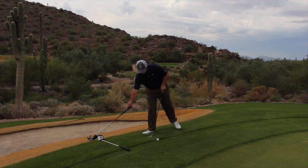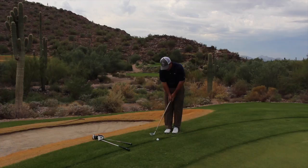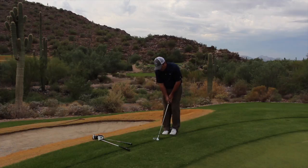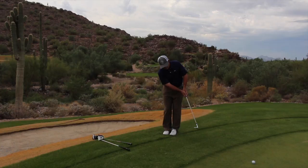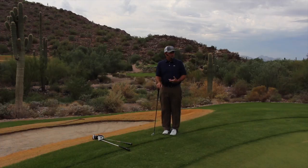Putting grip, putting stance, putting stroke — very, very simple. Practicing and rehearsing, skimming that club right across the top, just back and forth nice and easy, stepping up and hovering right at the back of the ball, and then putting a nice stroke on it. There it is — tracking right on line, almost made it. It had a nice little roll to it, and again very, very effortless and a very secure technique, but it requires practice.